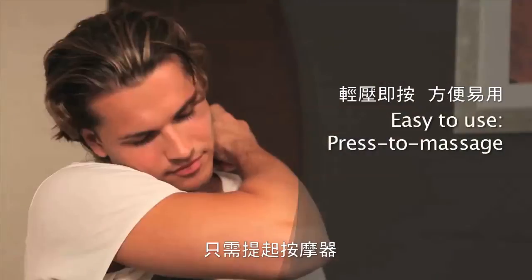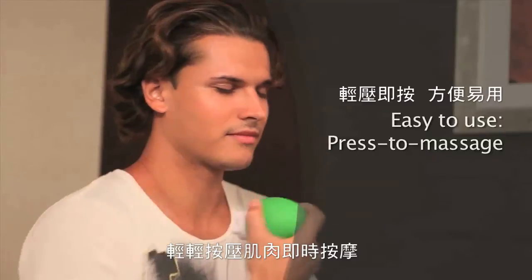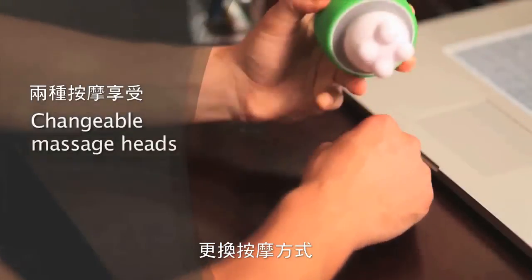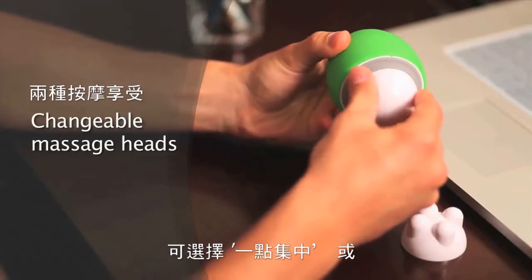This mini massager is designed to alleviate any tired body parts once you take out the plant-shaped upper part. With its simple design, it is also easy to use. Simply remove the top and you can press the massage heads to positions where you want to relax. The changeable massaging heads will provide you maximum comfort and different massaging preferences.